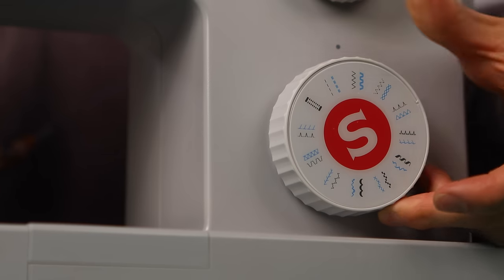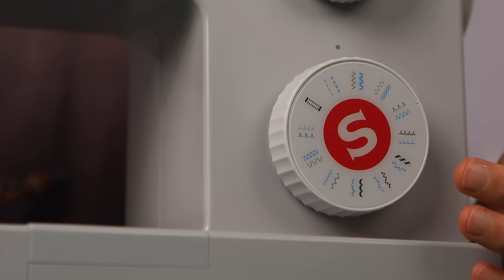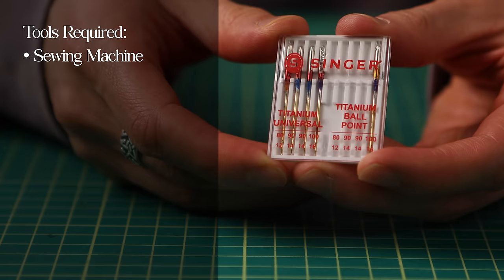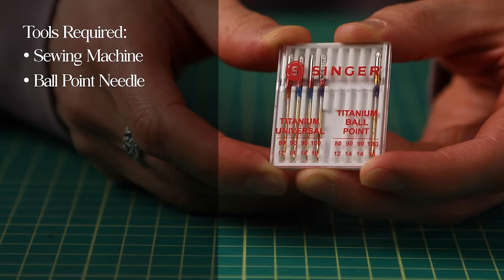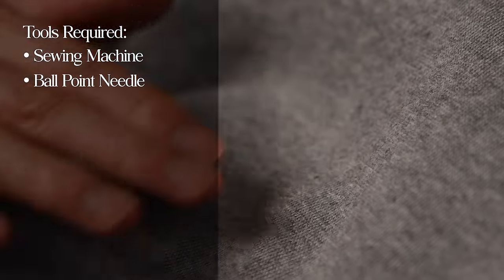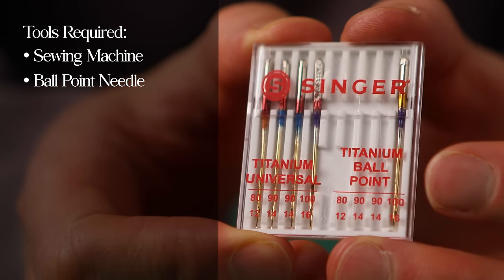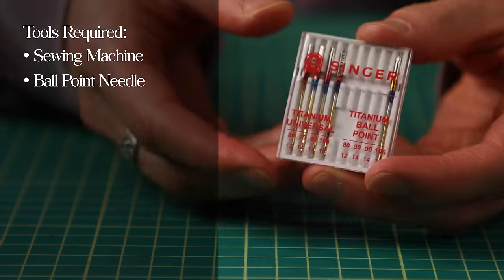Zigzag stitch naturally has some stretch to it, so it'll be useful for a project like this where we're working with stretchy knit. However, I've done this project with just a straight stitch and it still works. I'll show you the limitations of the straight stitch as we progress, but just know that it is possible. Ideally, you'll want to pair it with a stretch or ballpoint needle, because they're designed specifically for working with knit. Their rounded tip slides between the tiny loops that make up the knit fabric, rather than potentially piercing them with a pointed needle. The damage from a pointed needle can cause holes to develop along the seams if the fibers are damaged to the point of breaking, so using a ballpoint needle can actually extend the life of your project.